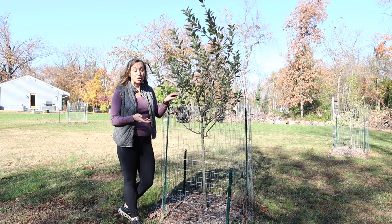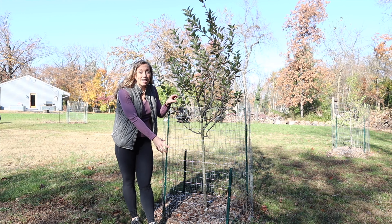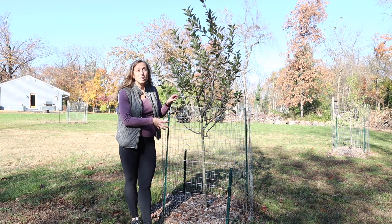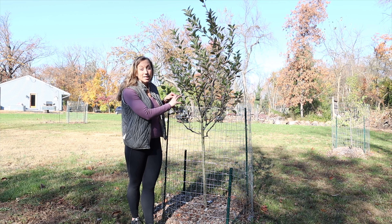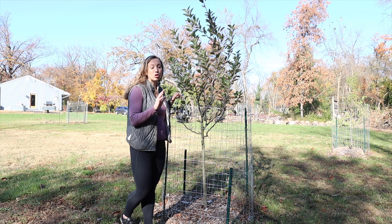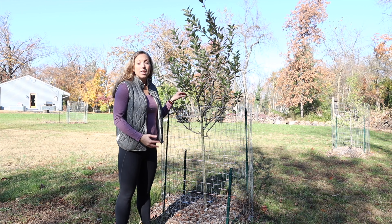Another thing to keep in mind is protecting your trees from rodents and deer, especially during rut season. Make sure you're fencing them off so that rodents can't come in and create their homes at the base of your trees. Smaller animals like bunnies and mice have been known to create homes in the rootings, and if you're mulching there's a nice warm area for them to move into. So let's make sure they are not creating a home there.